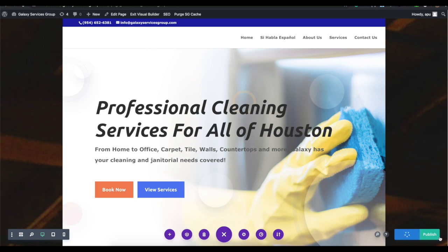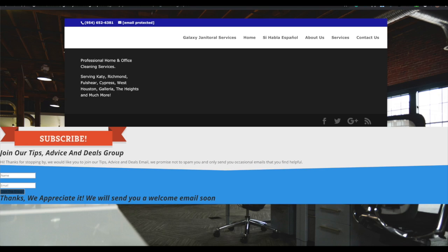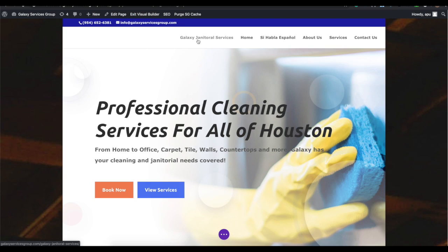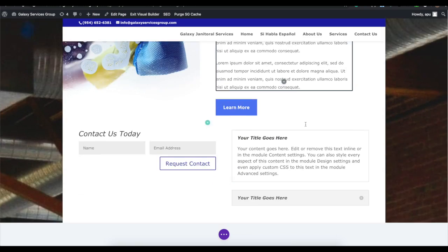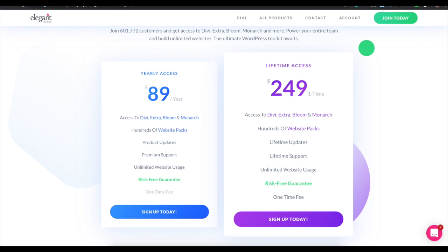Spend time going through it, clean up the content, make it look nice. Save your draft and then hit Publish to make it live on your website. Note that it will automatically add new pages to the navigation bar, so if you don't want the page there, you have to go back to theme settings and remove it. Refreshing the page shows 'Galaxy Janitorial Services' has been automatically added to the navigation bar.